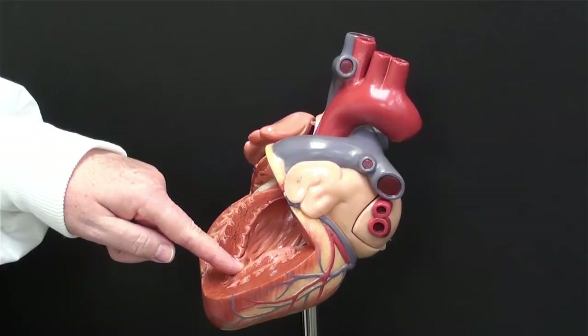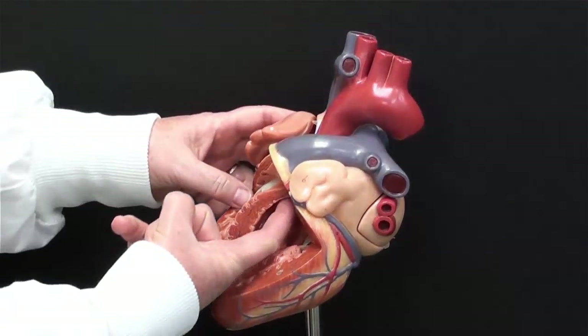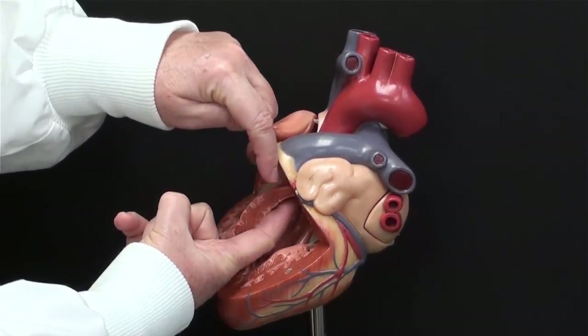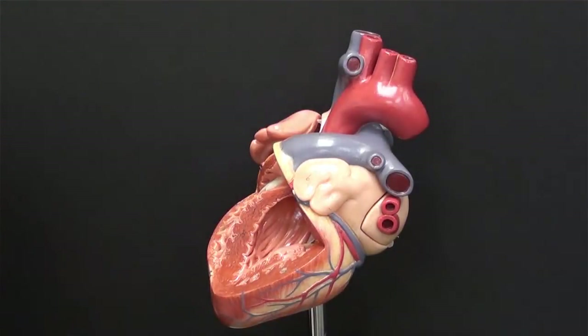I can't show you with this model because it won't come apart, but you're cutting your way out of the left ventricle at the angle my finger is going — cutting from the left ventricle into the aorta so that you can open the aorta and see the aortic semilunar valve.